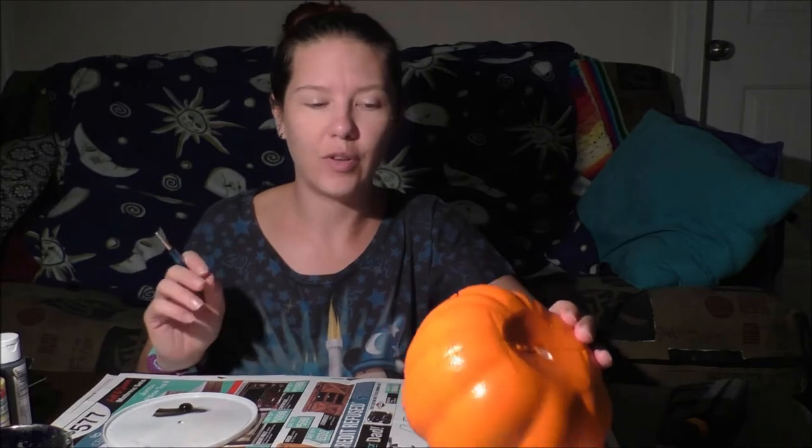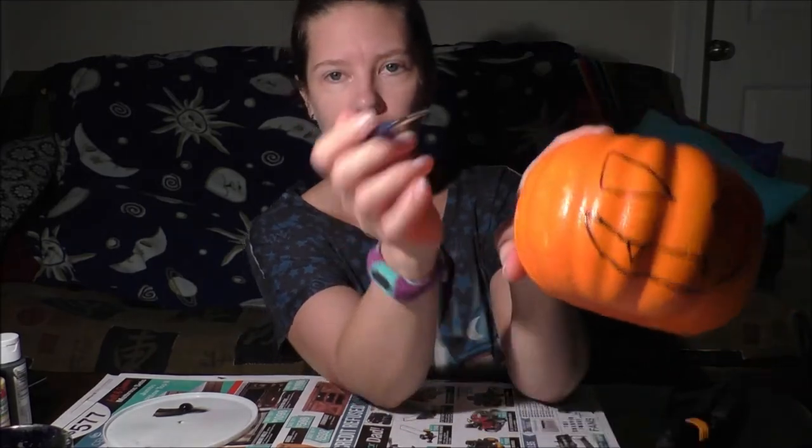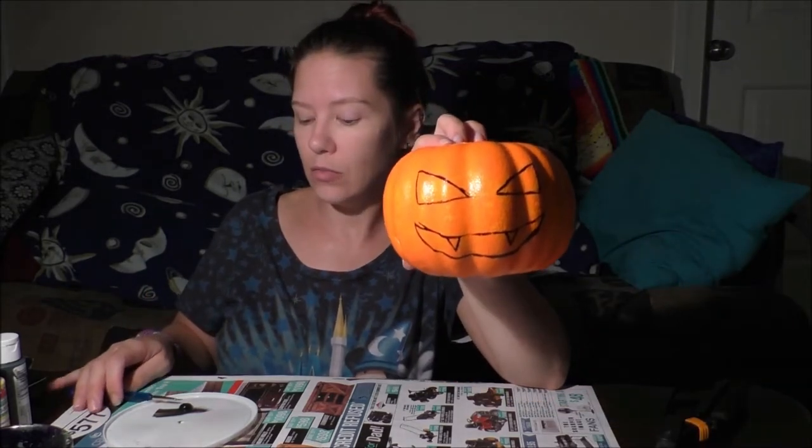My other two pumpkins I've already done with kind of surprise looks on their faces. Don't worry if you go outside the lines a little bit, because we're about to paint the pumpkin black anyway. I'm going to paint mine black and then paint the inside of the mouth and eyes yellow, so it looks like a nighttime pumpkin with a candle inside.